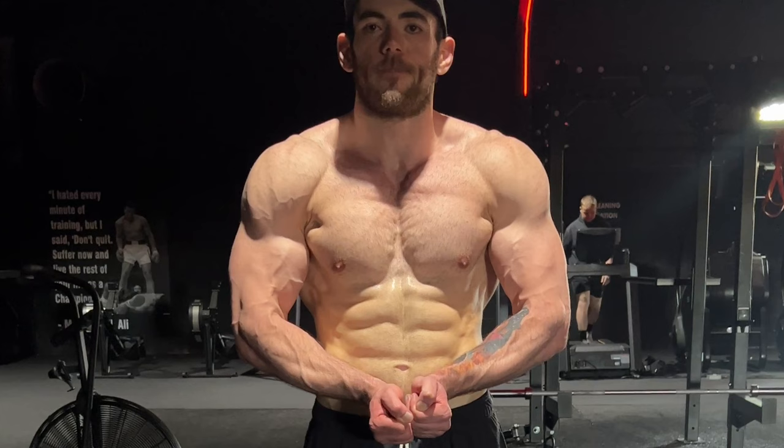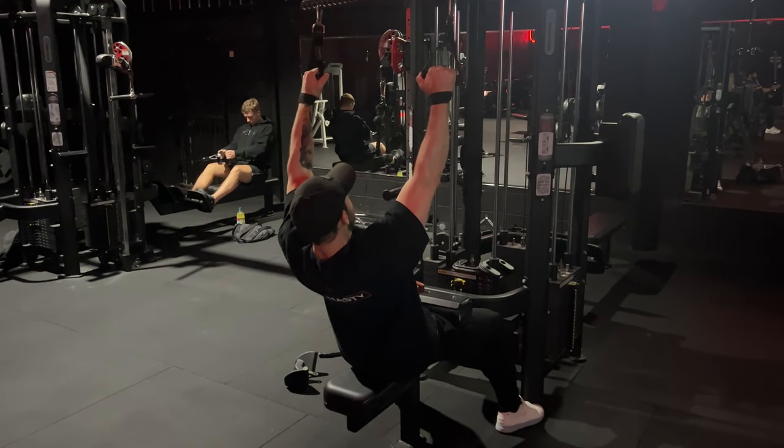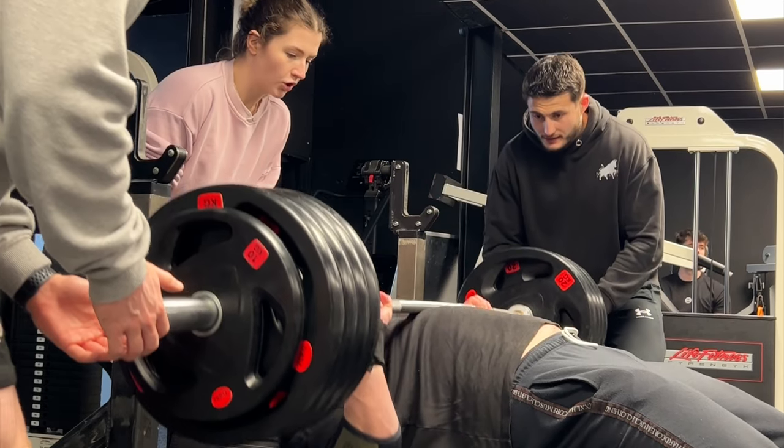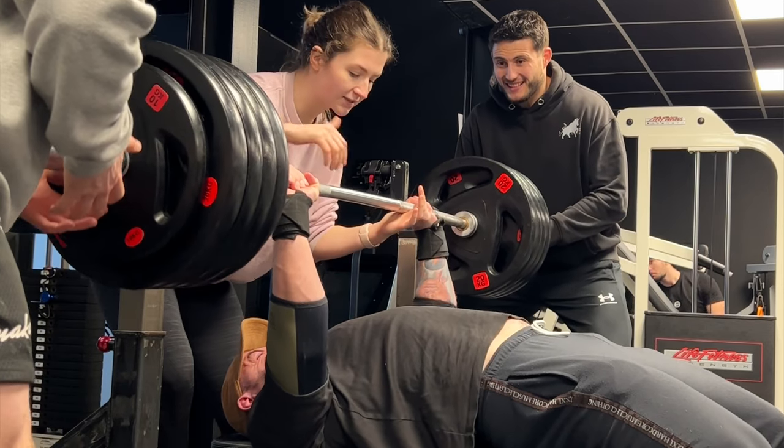The question you need to ask yourself is not what are you doing right, it's what are you doing wrong. So many people come to me because they need a plan and expertise on how to grow muscle. The conclusion I've come to is that people aren't training with enough frequency, and if they are training with enough frequency, they're actually training the muscle way too heavy to connect with it and get enough training volume.